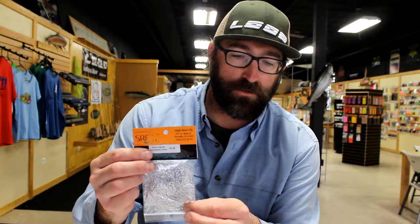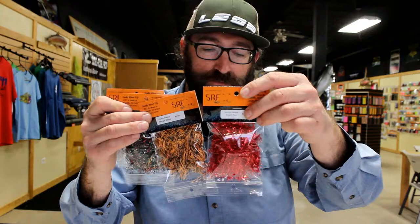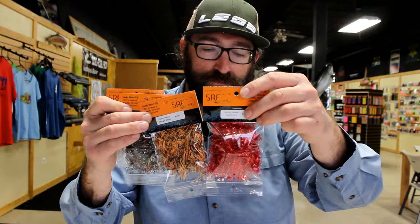You can tie rubber legs into them and other materials to make your streamers any way you want them. Some of the more popular colors in HydroHackle include holographic silver, the circus. We have a Bengal blend which is orange and black, great for Halloween stuff. And then there's some plain colors including red, purple, blues.